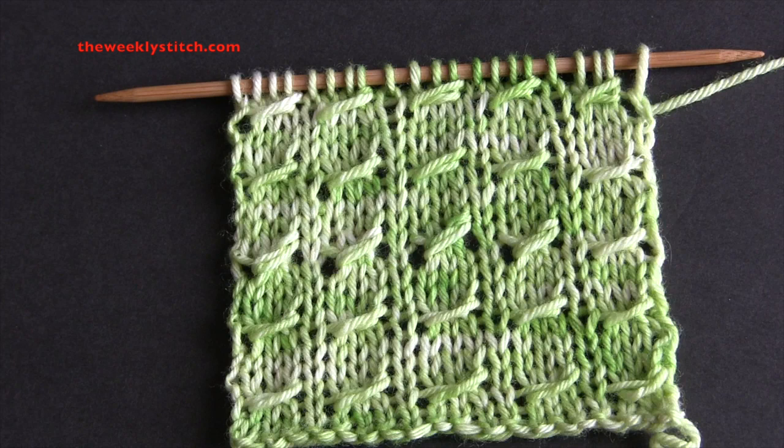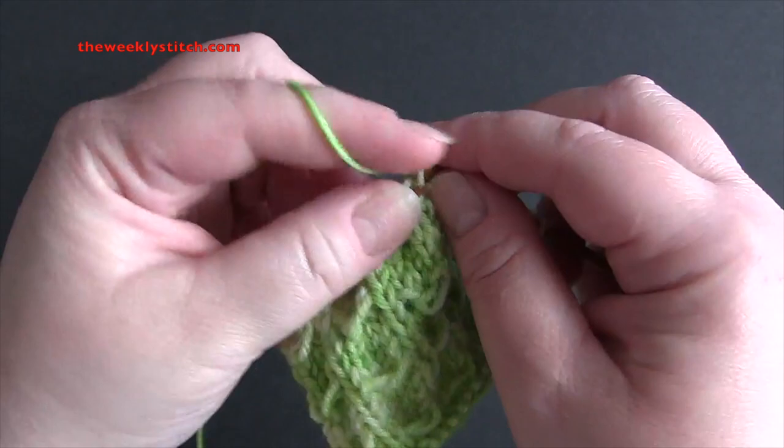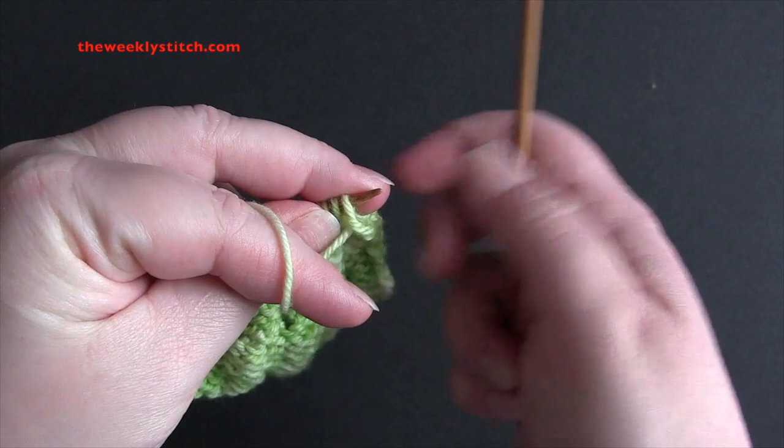This is a four-row repeat worked on a multiple of four plus one. For my sample I used DK weight yarn and I cast on 21 stitches with US size 6 needles. For row one, just knit all stitches. For row two, purl all stitches.